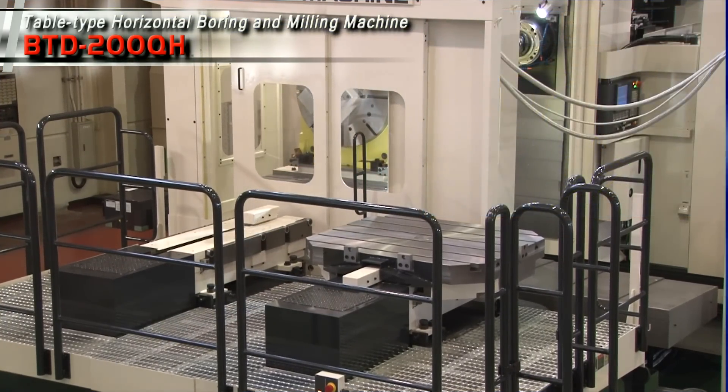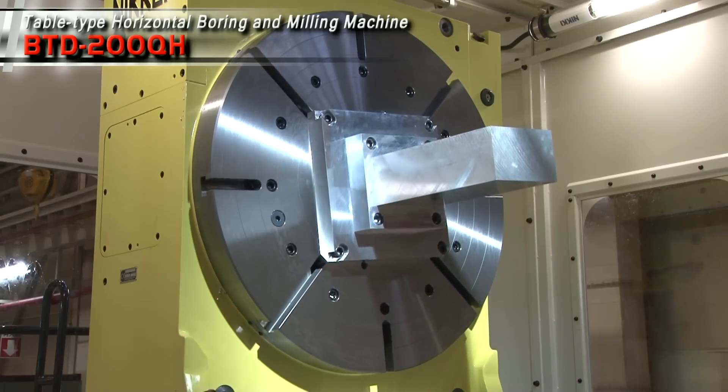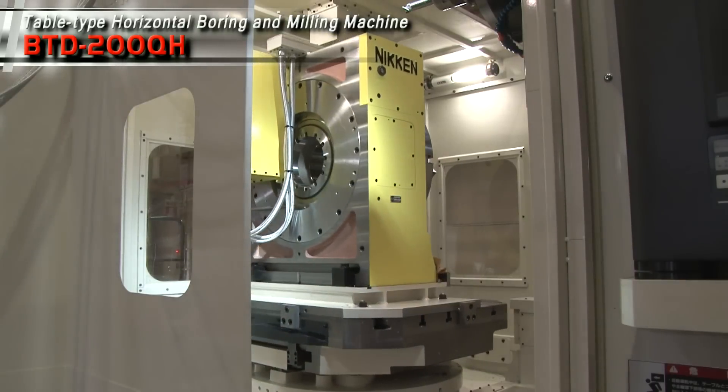Toshiba Machines shall continue to present new technologies for the future and contribute to the development of our customers' products to achieve efficient and profitable productivity.